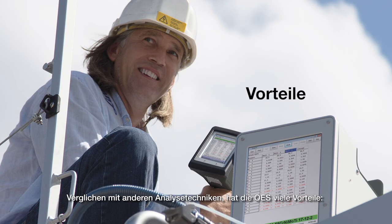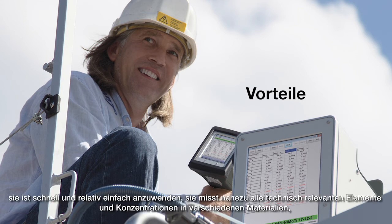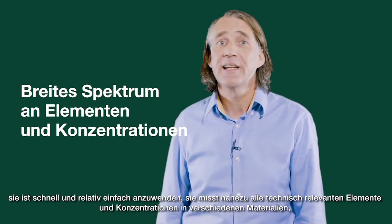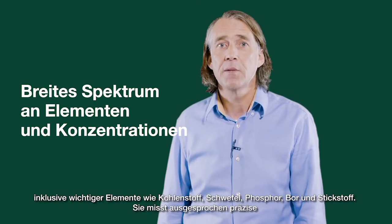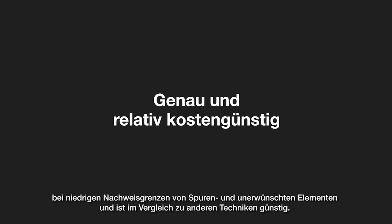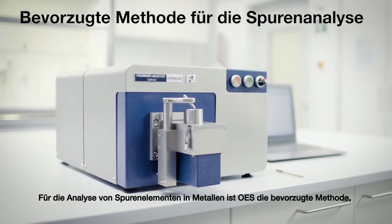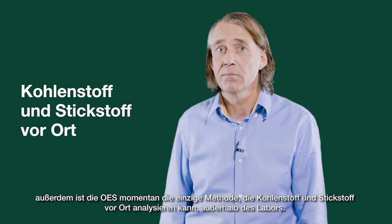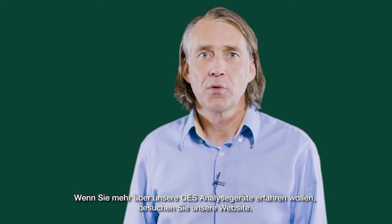Compared to other analytical techniques, OES has many advantages. It's fast and relatively easy to use. It measures a wide range of elements and concentrations in many different types of materials, including important elements such as carbon, sulfur, phosphorus, boron, and nitrogen. It's extremely accurate when measuring low levels of traces and tramp elements, and it's fairly low cost compared to other techniques. For trace analysis of metals, OES is the preferred method. OES is also currently the only method which can analyze carbon and nitrogen on site, out of the laboratory. If you want to find out more about our range of OES analyzers, please visit our website.